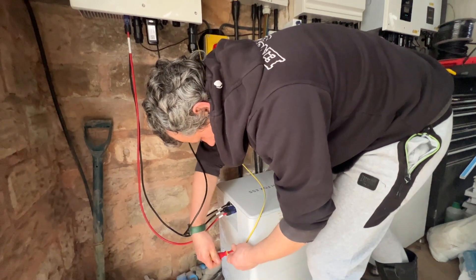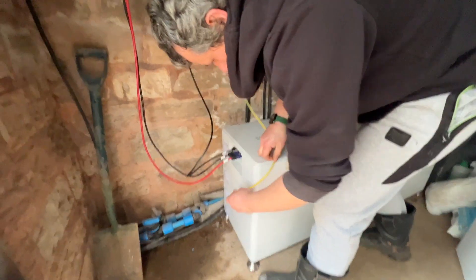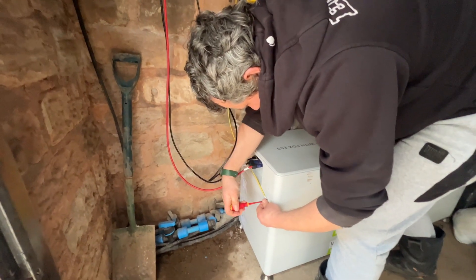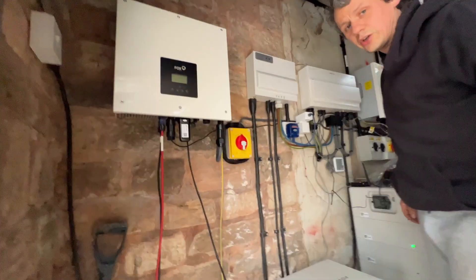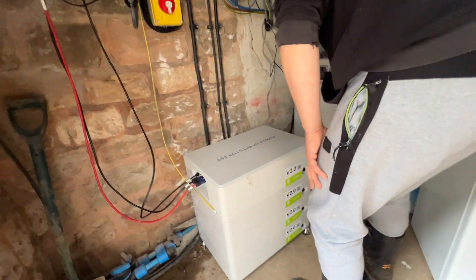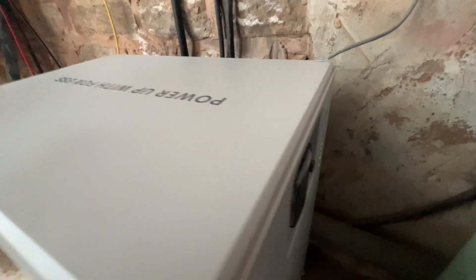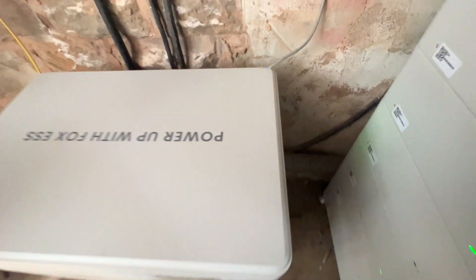I'm going to take that out completely and tidy it up. Done it that way - makes it look a bit neater. So what we do is we power on the charger - this is an AC charger - and we power on the battery packs. Inverter, charger, have that on. And then it'll boot up like so, and we have the packs in. Easy as that.